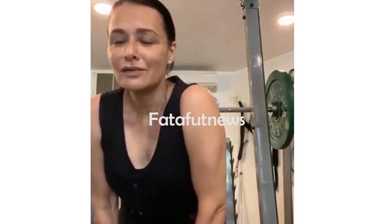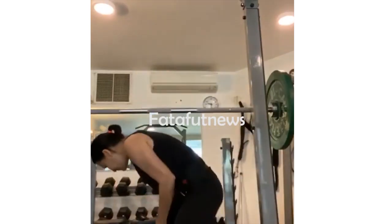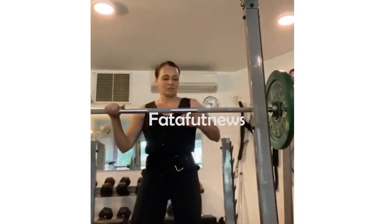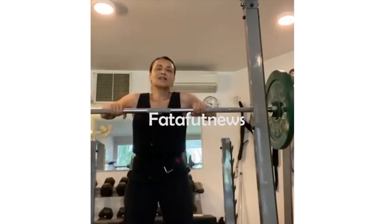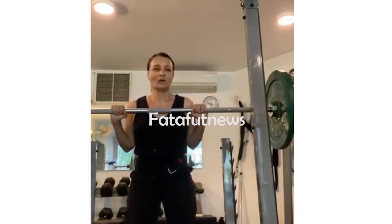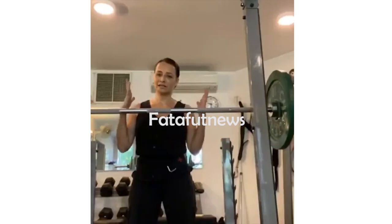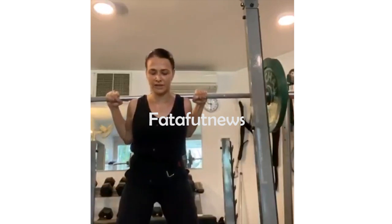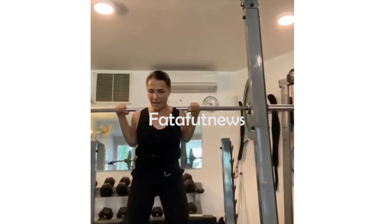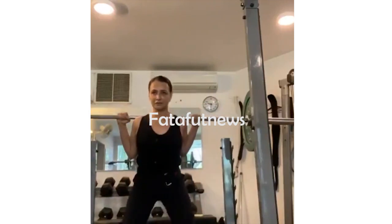We're doing Olympic squats. I've already done my warm-up — this is my work weight, 57 kilos. It's a lockdown workout, so my trainer is not here to push me, and I've had a whole day of house chores and work from home as well. So here goes. I'm cheating — I've got it on my back, not carrying it from the front, and it's a full squat.